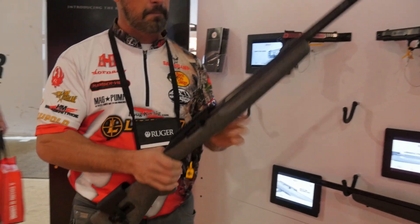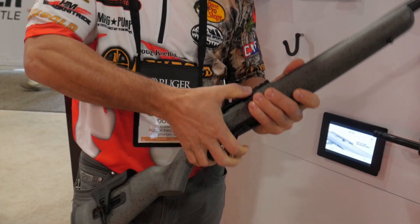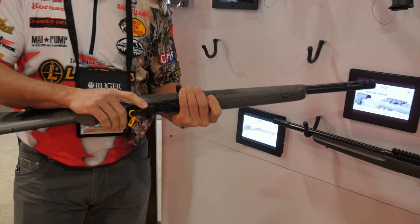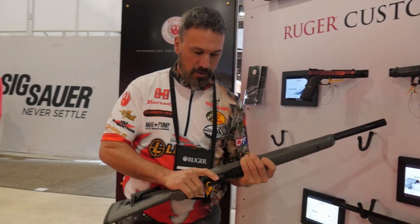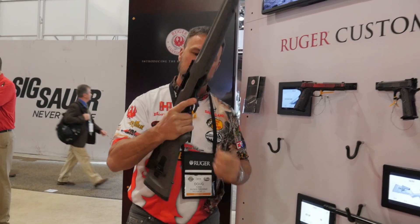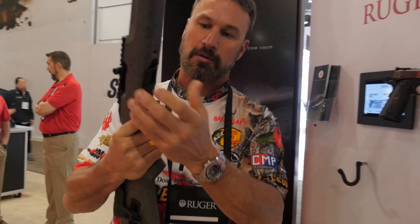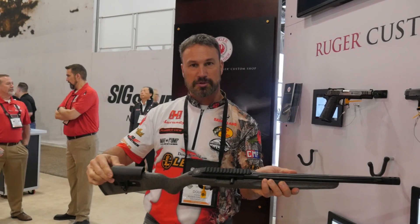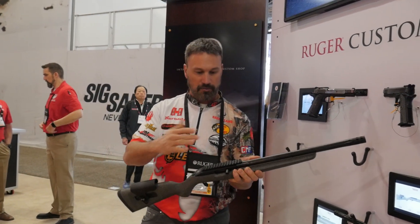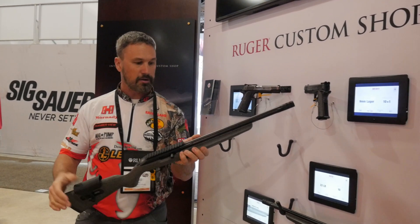It's machined out of billet aluminum. It's got a fluted barrel. We've got a little muzzle brake on it, extended bolt handle. Also, we've got the mag release that's set up right here off the trigger guard — so it drops the mag out just with your finger. We've got a match grade trigger in the gun. Adjustable cheek on the stock, so you can either run a red dot or regular magnification scope.